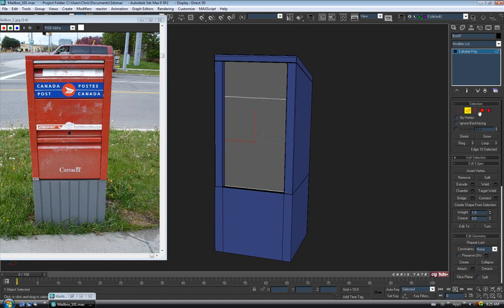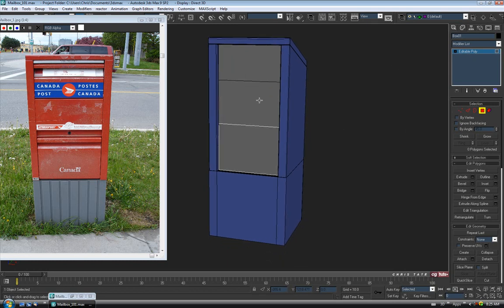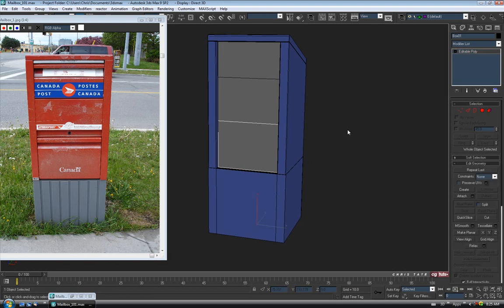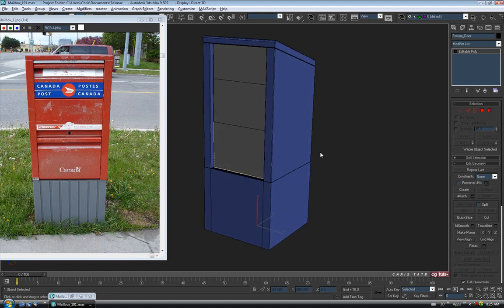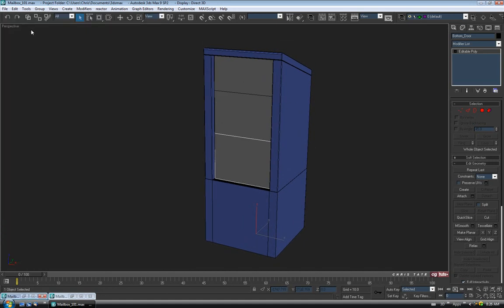Now let's start detaching these from each other. Go to Polygon, select the top face, use Detach with nothing ticked — name it 'Top Door' and OK. Select the middle face, Detach, name it 'Middle Door' and OK. Turn off Polygon — we're just left with the bottom face, so rename that object 'Bottom Door'. Before detailing anything, let's do another save just in case.